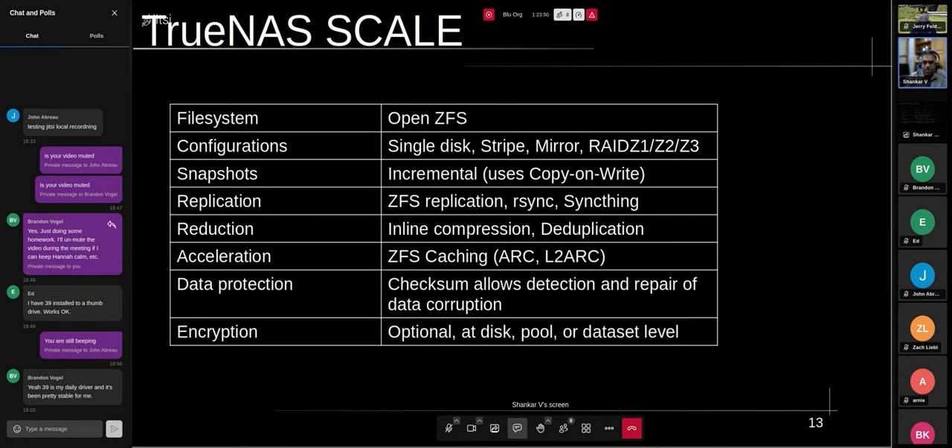ZFS has an excellent caching mechanism. The first level caches frequently used files in DRAM — so the more memory you can throw at ZFS, the better the performance, as frequently used stuff will simply be in RAM. If you're using spinning disks, you can also set up an SSD — NVMe or SATA SSD — as a cache tier. That way you get higher performance while still benefiting from the larger storage capacity of hard disks relative to NVMe at a reasonable price.